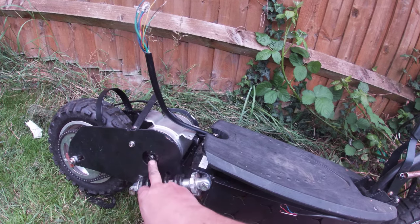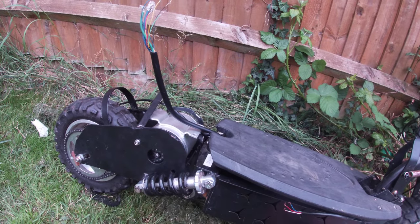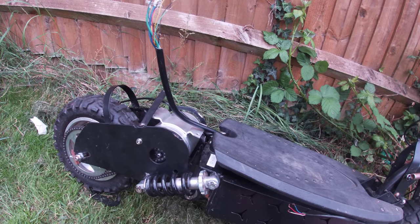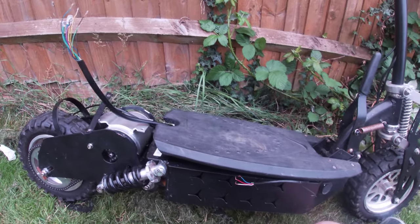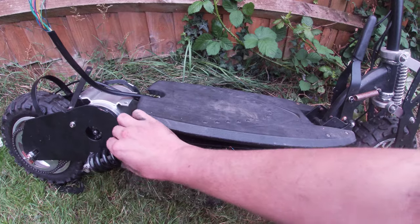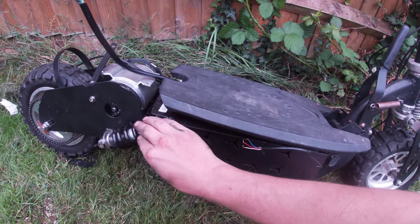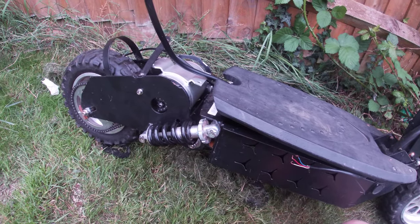You've got the gearing as well, so it's not just like a hub motor where it's a fixed speed - you can change the actual gear ratios. This is an Evo powerboard scooter originally. The shocks are undone where I put the motor in. They're non-damped - just a coil shock and nothing else.